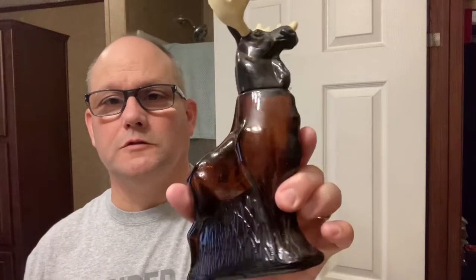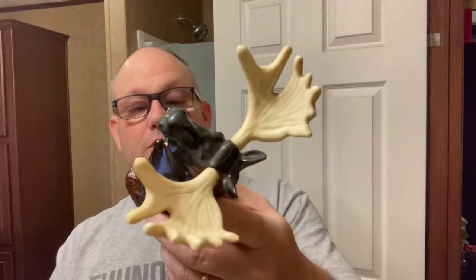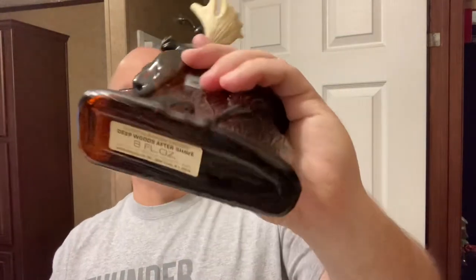I'm going to go old school Avon. This is a Musk decanter that my dad got me a couple years ago, and I've sent a lot of samples out of it and used it quite a bit. It's Deepwoods — Deepwoods aftershave. It was, at one time, eight ounces. Anyway, I love the old stuff. If it smells good, I'll use it. A lot of it doesn't smell good, so buyer beware.